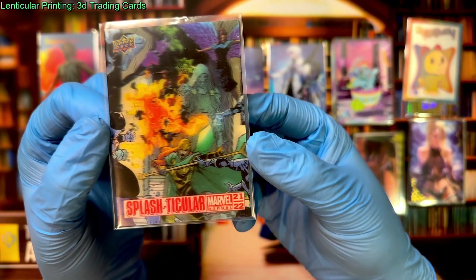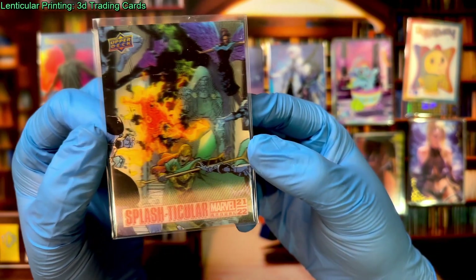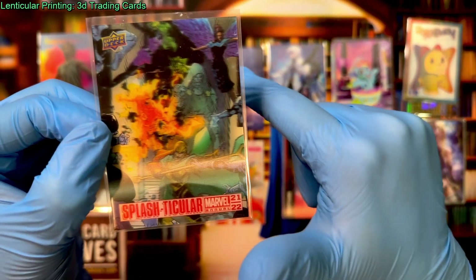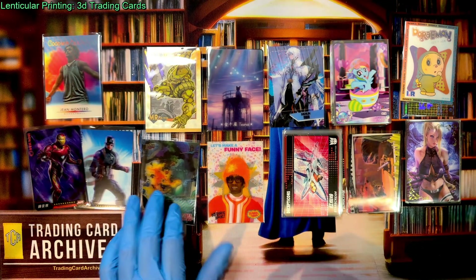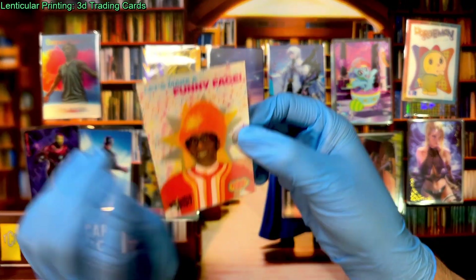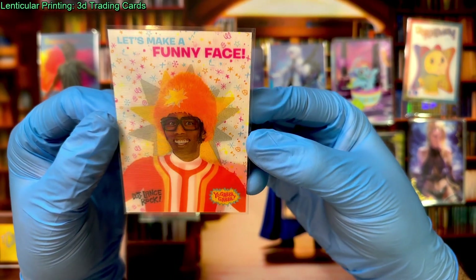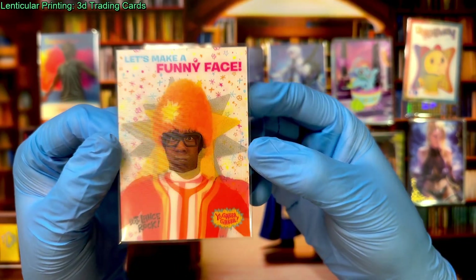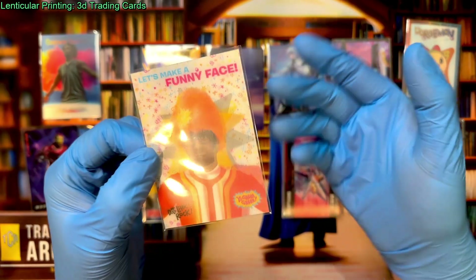This card comes from the Marvel Annual 2122, and it is, in my opinion, one of the best examples of what you can do with this kind of printing tech. As you can see, there's actual depth to that card — it really looks like you are looking into it. This is a very well-designed lenticular card. This one here is a little bit older — from the Yo Gabba Gabba Press Pass set from 2012. It's also a lenticular card, but this one is called a flip card. It has two images, and the idea is you flip it to see both images. It's not animated continuously — it's just two frames.